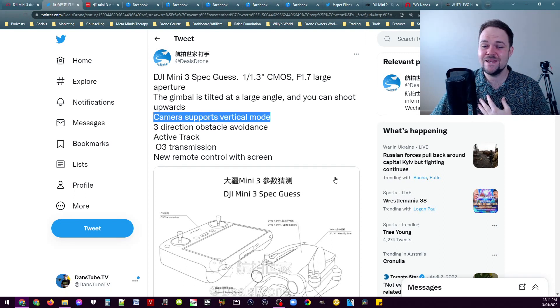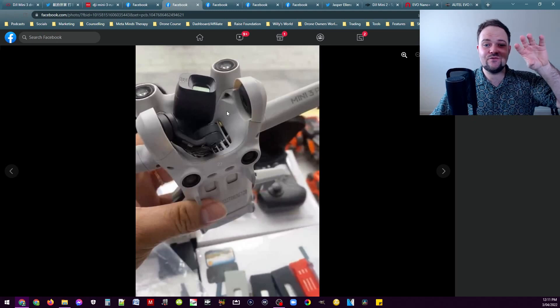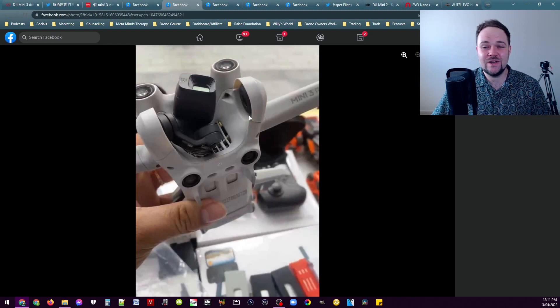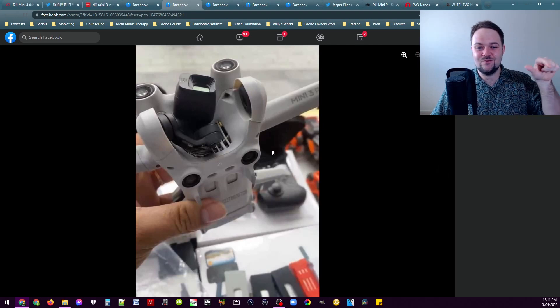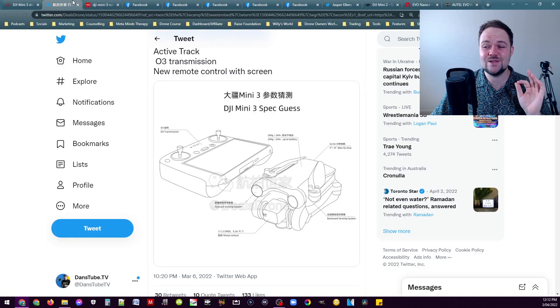Another feature is that the camera supports vertical mode. Based on the housing, there's enough room for the camera to actually rotate, allowing vertical video. We know how popular TikTok and Instagram Reels are — you see a ton of drone content shot vertically. To be able to rotate the camera for vertical shots and angle directly up would appeal to a lot of content creators who want to use that kind of footage for TikTok, YouTube, or Instagram.